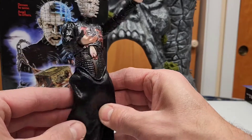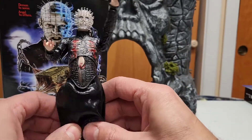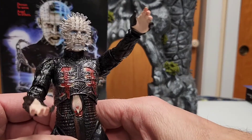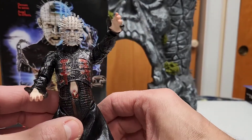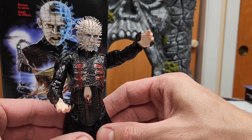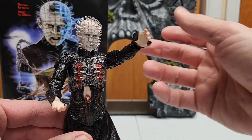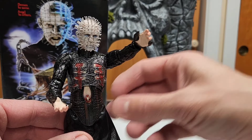The only problem is the legs, so I've gotta find a good way to pose him. Other than that, really good job on the detail — really looks like the movie character. That's it guys, that was my quick overview of the Ultimate Pinhead from Hellraiser by NECA. As always, please like, subscribe, and thank you for watching. God bless you and God bless America — bye!